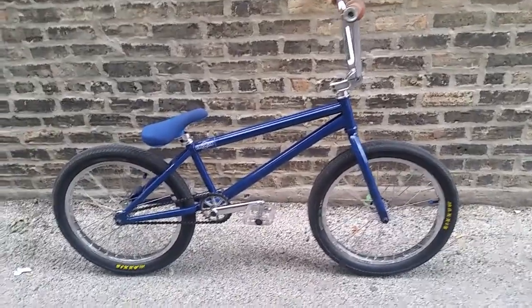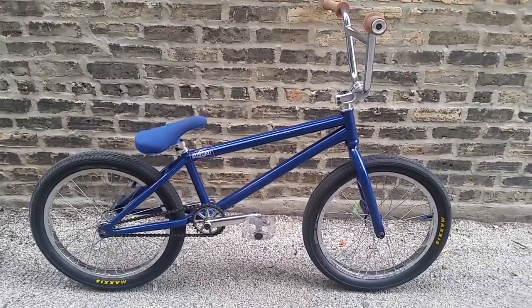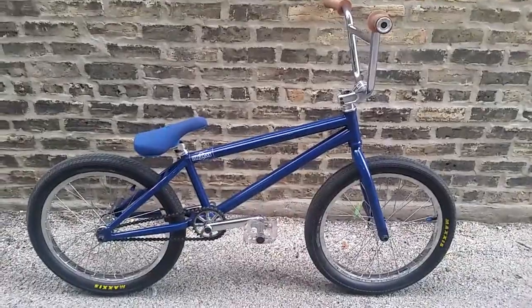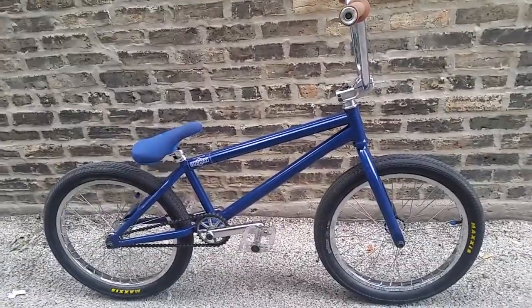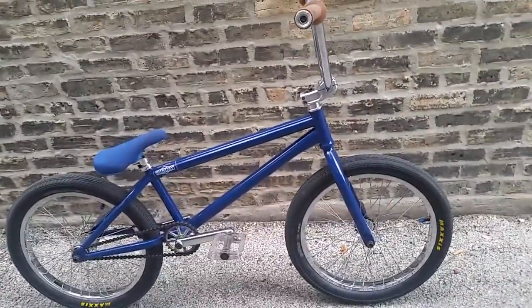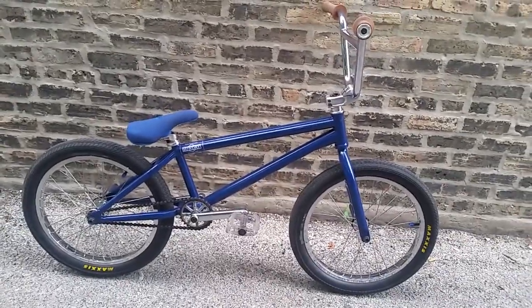My next setup is either going to be a Fit Wi-Fi with Jetfield parts, I guess from Odyssey — can't wait to see how that's going to look. I'd say this bike weighs somewhere between 22 and 23 pounds. My next build is going to weigh maybe 21 — I hope.